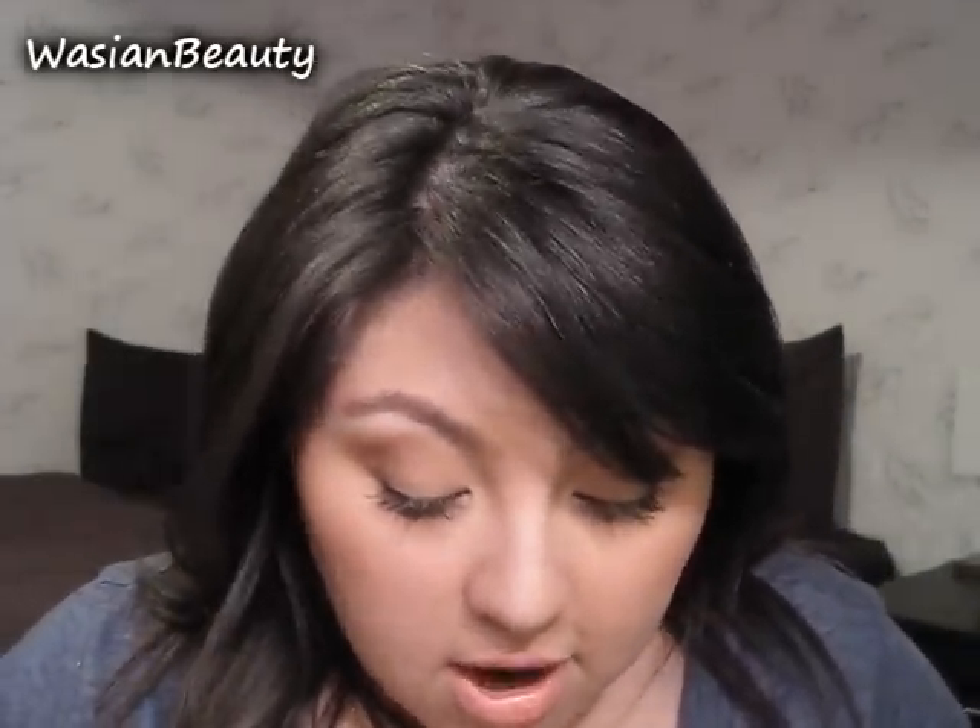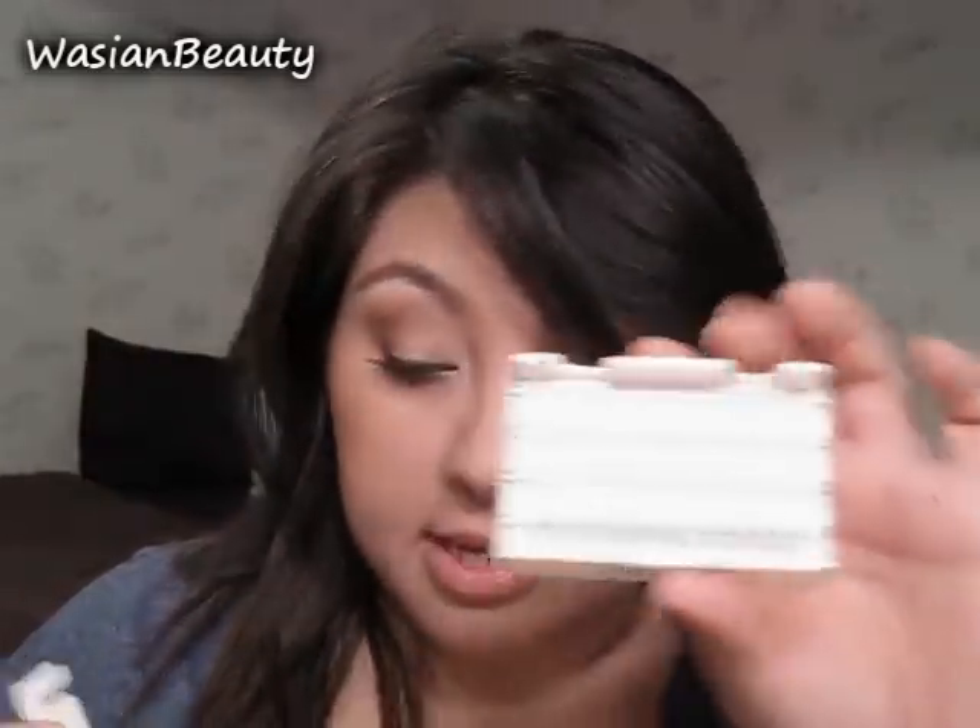Hey guys, so quick tutorial here. I'm going to show you guys how to apply false lashes. These are the Ardell Flare Shorts and the Flare Mediums. I use a combination of the two to give a little bit more of a natural look.